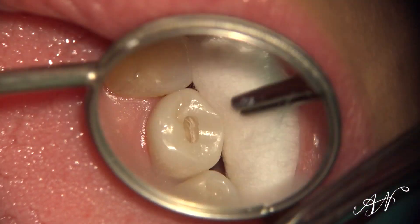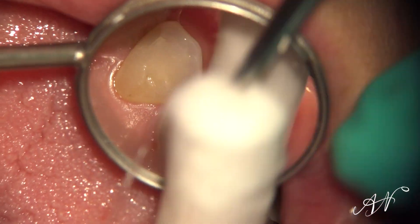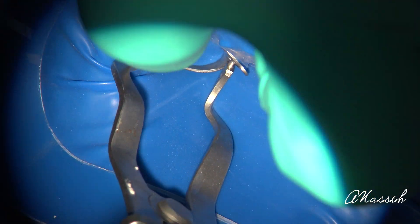One of the few things in endodontics that is universally accepted and is not even debated anymore — it's not controversial at all — is the rubber dam application and isolation during root canal therapy. The efficacy of rubber dam isolation has been proven scientifically beyond reasonable doubt. In fact, this concept is so uncontroversial today that in the United States it's a standard of care in all 50 states.